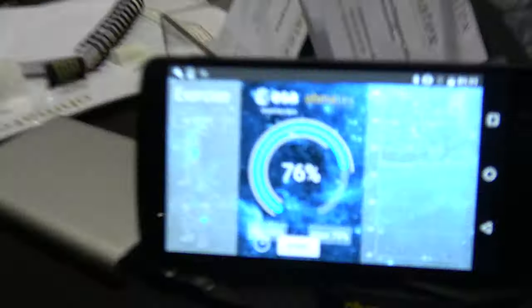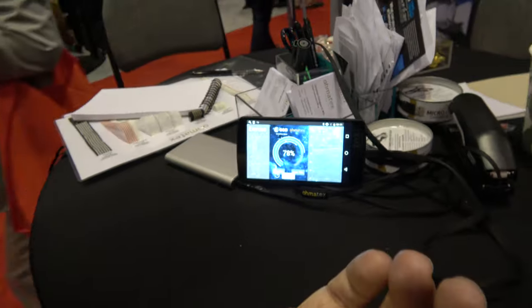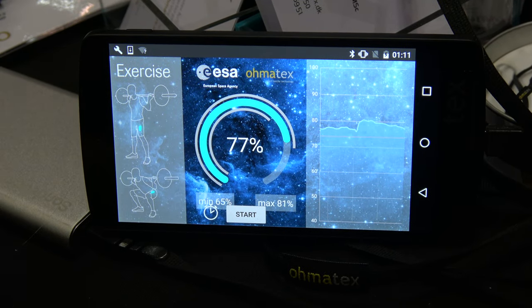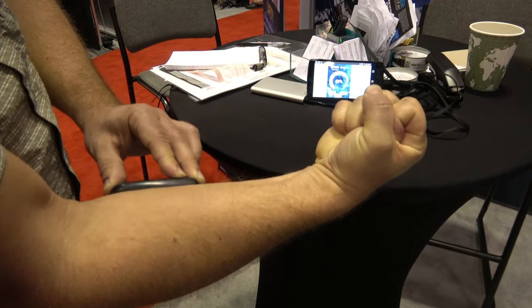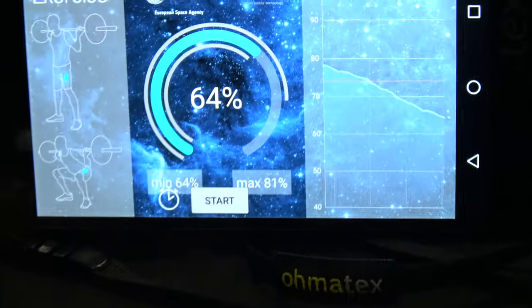It's showing the oxygen levels inside the muscle — looking for medical device applications. If I try to tighten the muscle and keep it tightened, you'll be able to see the curve starting to go down. You can see now it comes down very fast.